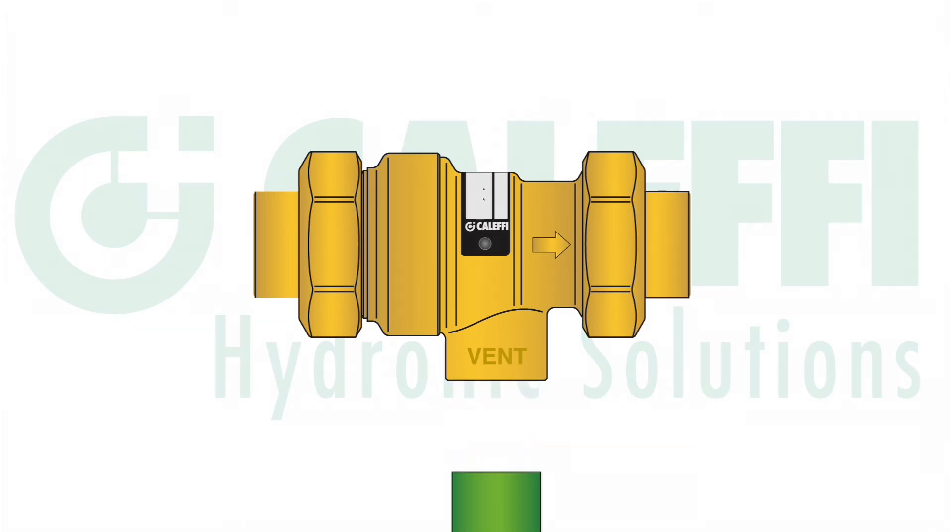Just make sure to follow any local codes. Another recommendation is to install isolation valves upstream and downstream of the backflow preventer, should you ever need to take it out of service to clean it or replace it. In some areas your codes might require it, so make sure to look into that.